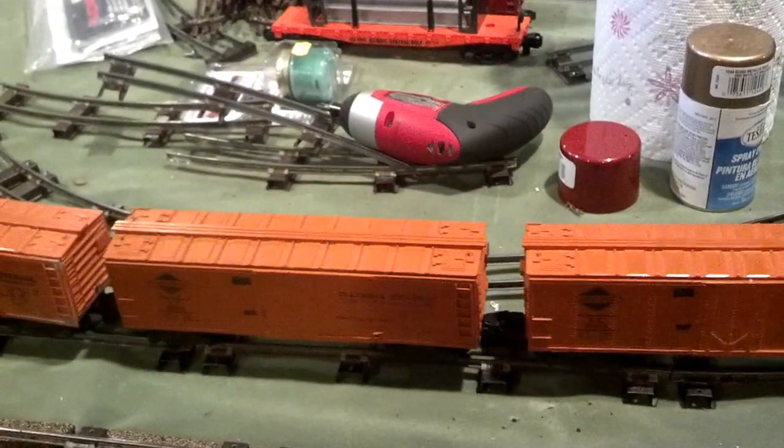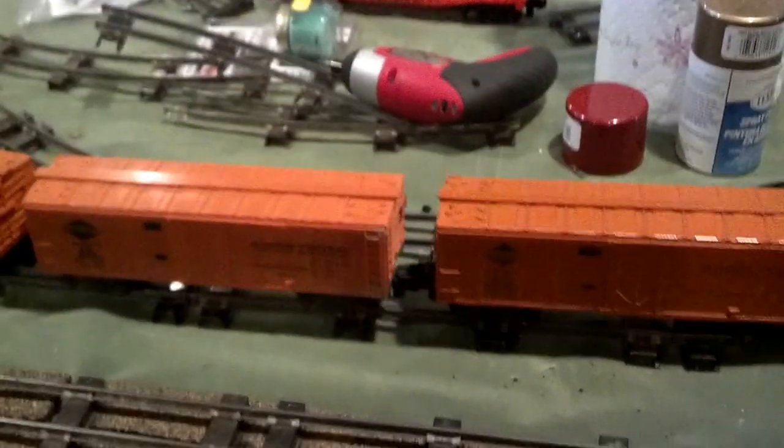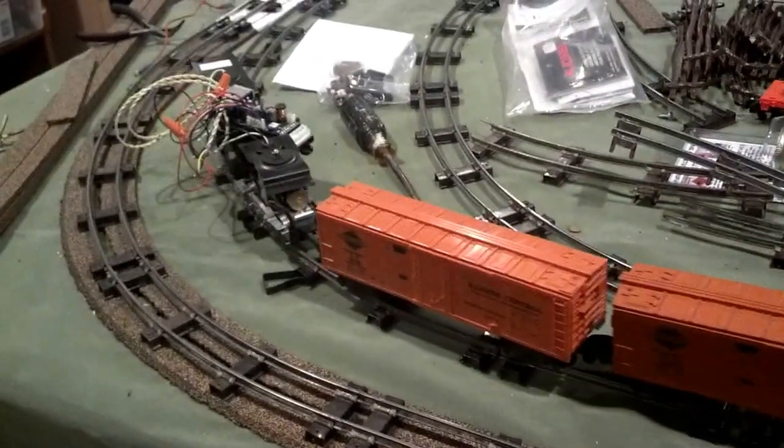There's three, four, five. So you can ratchet up the speed just like you would pulling out of the yard. Sounds, cabin, people chatting, whatnot.